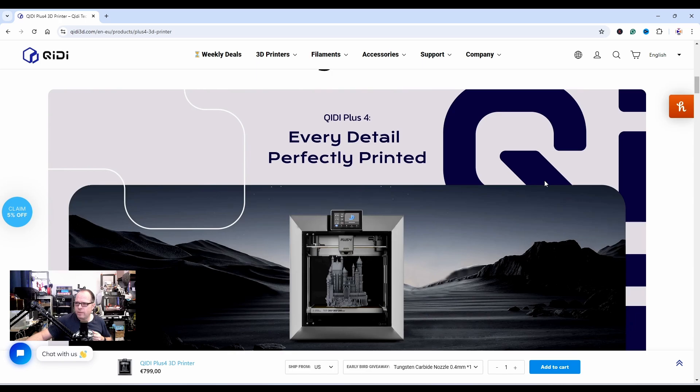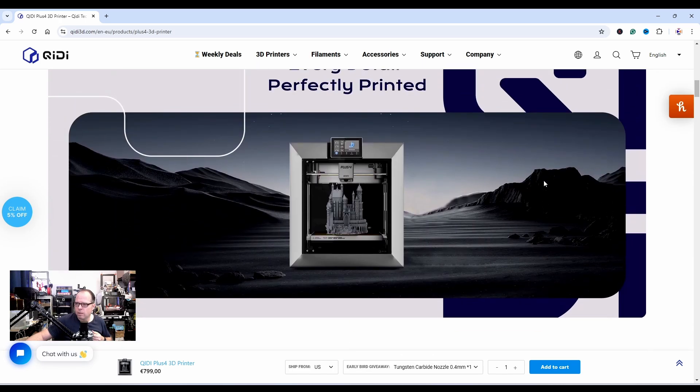Every detail perfectly printed — with a 0.4mm nozzle and depending on layer height, you can print some very nice models. In the first week I got the QDTek X Plus 3, I printed a ton of things and I'm still very happy with the print results. I'm very curious how the Plus 4 is going to do.